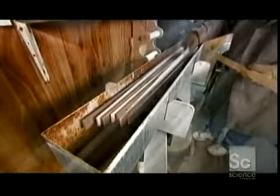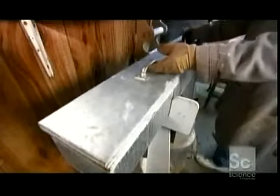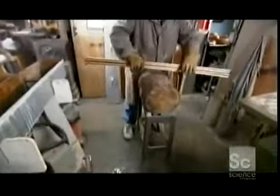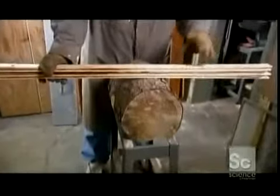A woodworker takes 16 strips of that dense wood and places them in a steam box for 20 minutes. The steam makes the strips much more flexible — in fact, they're so elastic they can be bent by hand. Watch how he arcs all 16 layers at once with little effort.